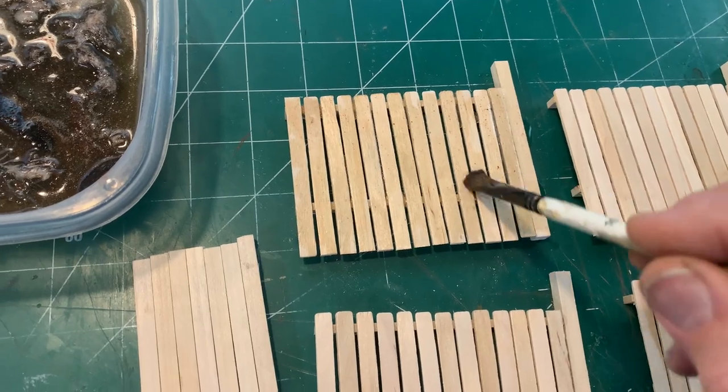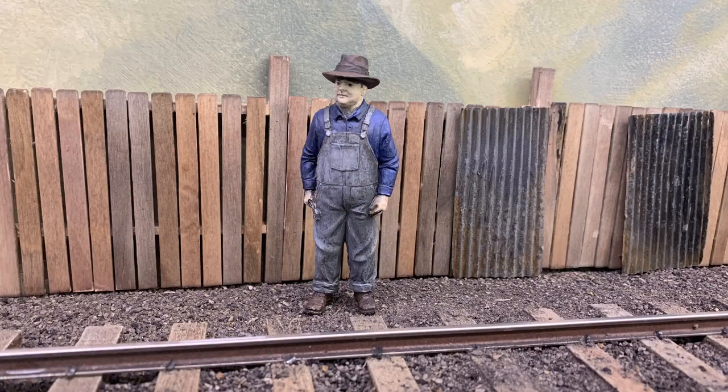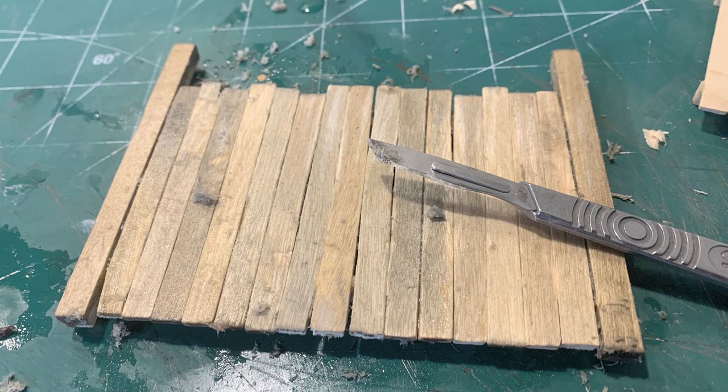I went ahead and brushed this on all of the different fence sections, really putting on a nice layer, getting it really soaked in - and there's the fence. Didn't that turn out neat? It looks really weathered. I tilted up a couple of our rusty corrugated metal panels to make sure the colors work with each other. The rusty corrugated steel panels look really nice with the weathered wood. The wood that I stressed by sanding and scraping with a blade took the color in a much more interesting, variegated way than the newer fence sections.